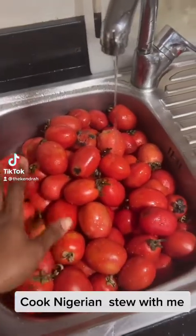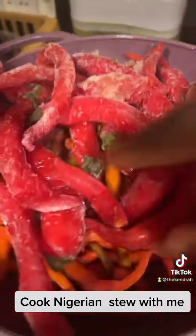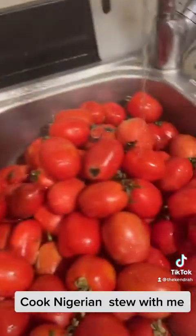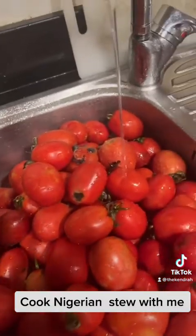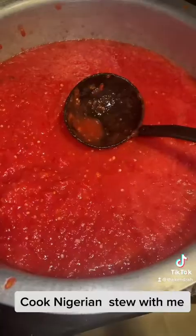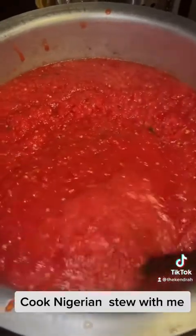Today I'm making a huge pot of stew using tomatoes and some long pepper. I'm going to blend all these together. I just finished blending all of this.